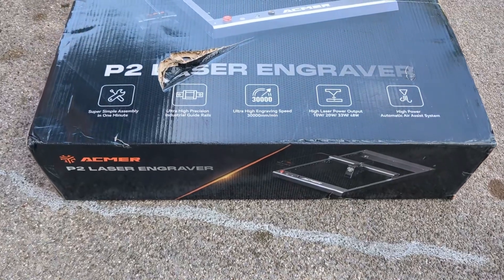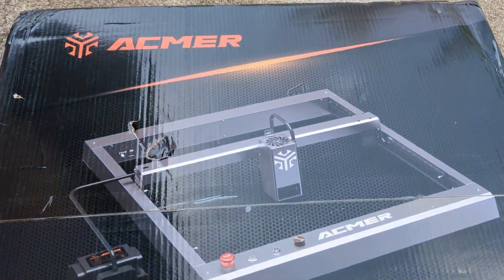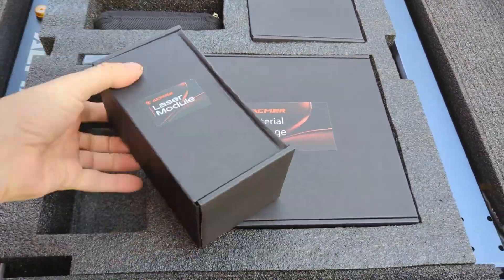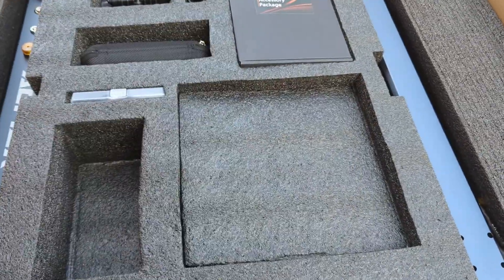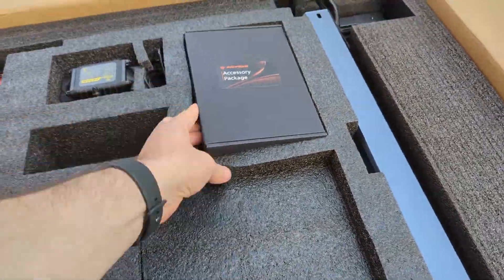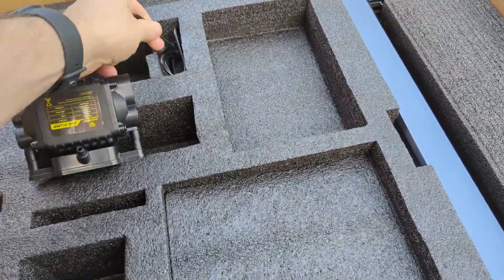Now the unboxing. My P2 arrived with a damaged box, which is not what you want to see with a machine like this. If your box arrives like this, don't just plug it in and pray. Check the frame, check the rails, check the wiring, and make sure everything moves smoothly before powering it on. Luckily, mine was fine, and once it was out, it immediately felt like a serious machine.